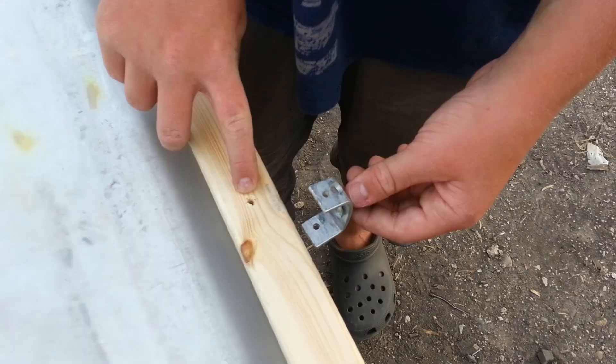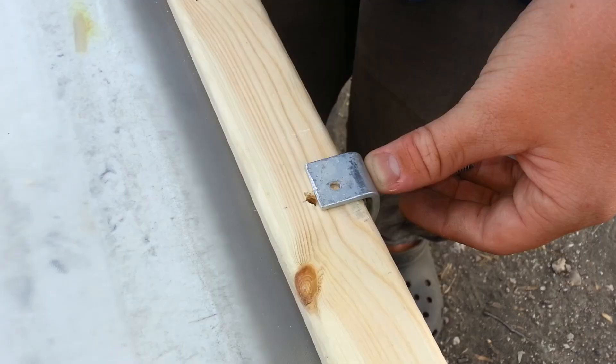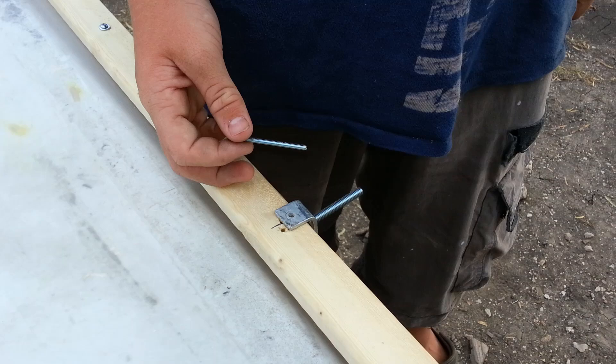Two brackets were fashioned out of scrap aluminum. Place the two-inch carriage bolt through the middle of the bracket. The center bolt on the long side was removed so the bracket could be placed. We were not precise on the placement of the hole, so we had to drill it again. Once the hole is drilled, secure the bracket with the bolt.